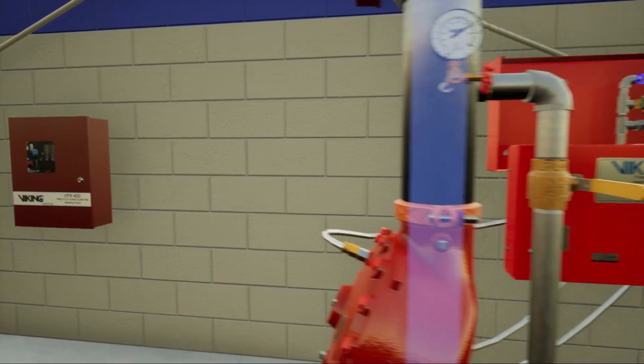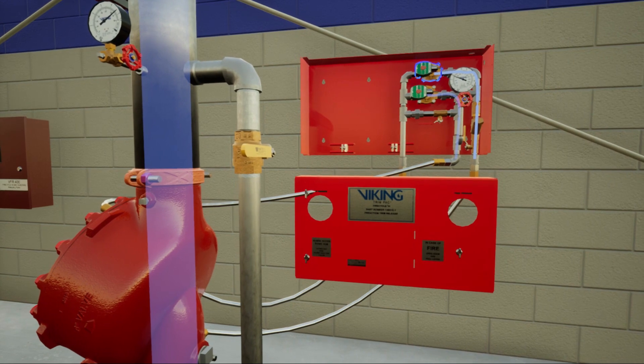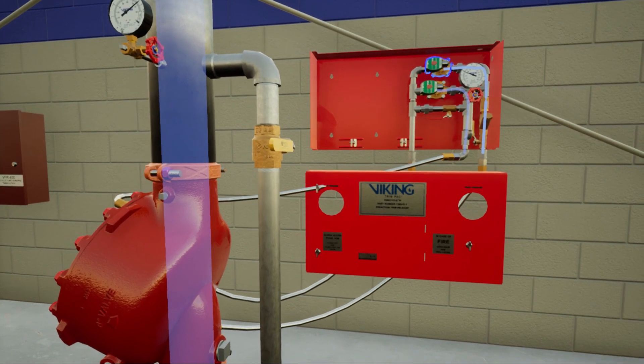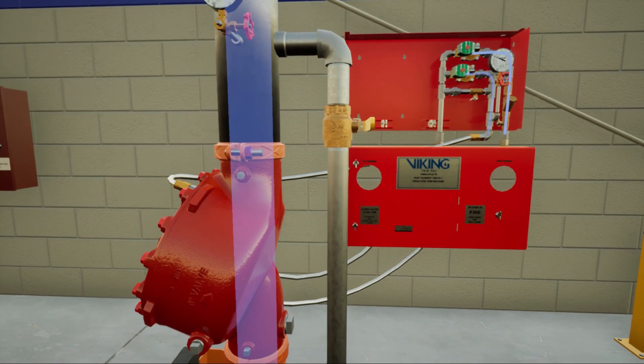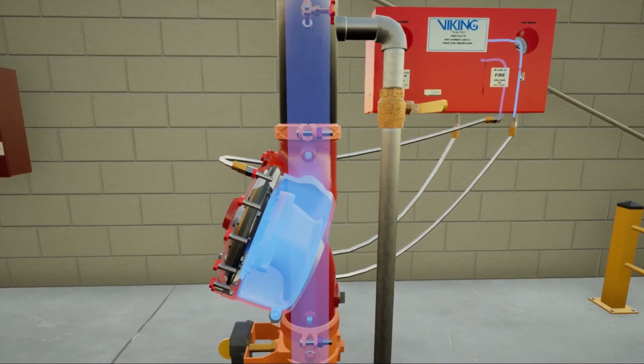The normally open solenoid valve is powered closed. Priming water no longer discharges from the normally open solenoid valve. Priming water pressure builds in the priming chamber.